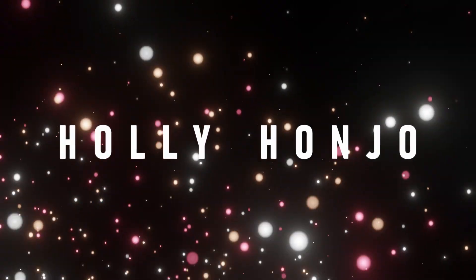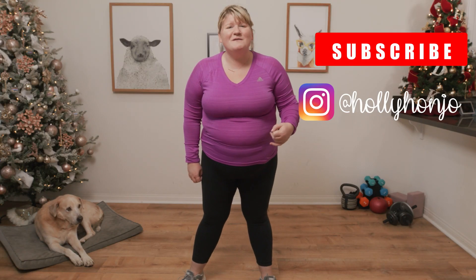Hello my beauties, it is Holly Honjo. Welcome back to my channel. I think today's joyful movement is pretty self-explanatory — it's in the title.